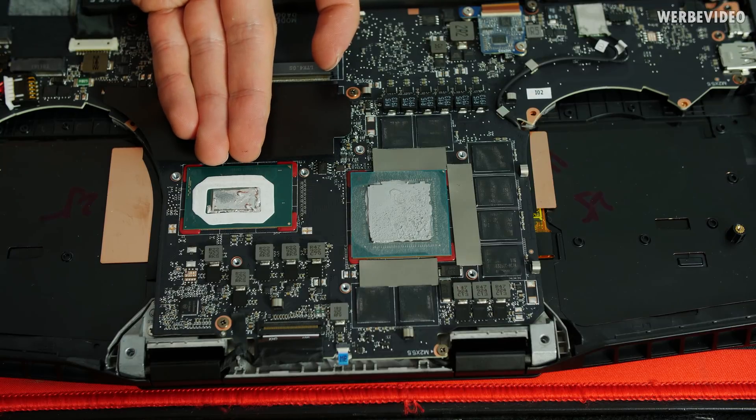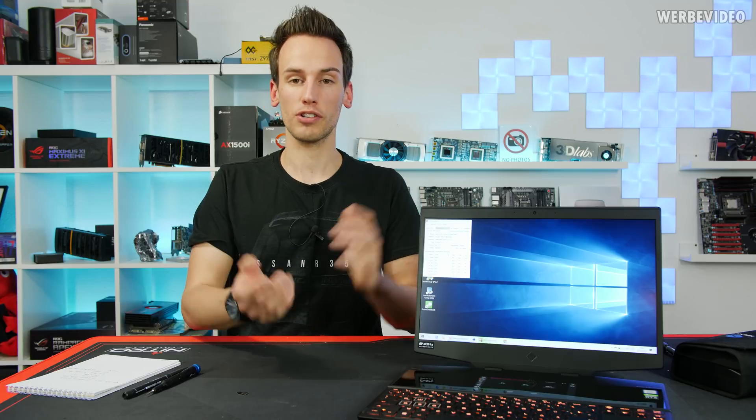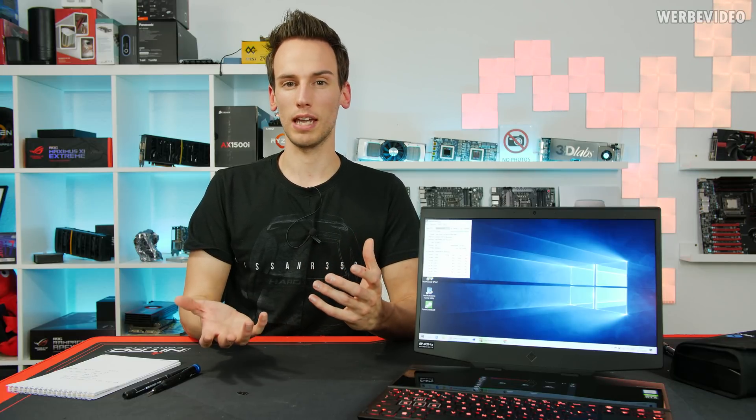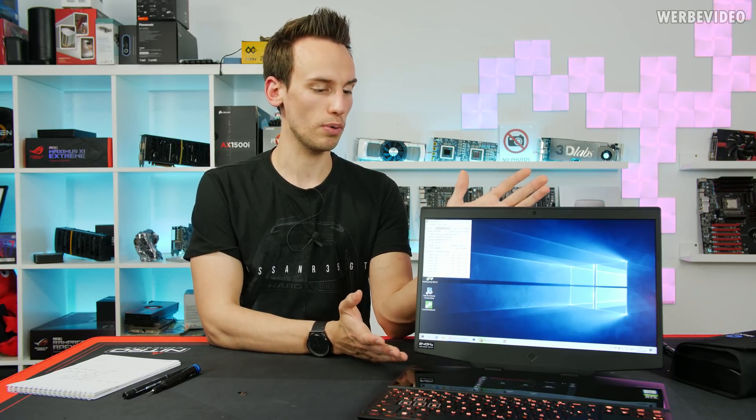That's the end of our quick journey into the gaming notebook segment. I think it's quite interesting when manufacturers risk going in new directions — having liquid metal in mass production in gaming notebooks that cost around three to four thousand euros shows they're trying to extract maximum performance without requiring the user to apply liquid metal manually. I will probably use this personally for traveling and video editing when visiting exhibitions. Let me know what you think about this technical look, and thanks for joining in — see you next time.